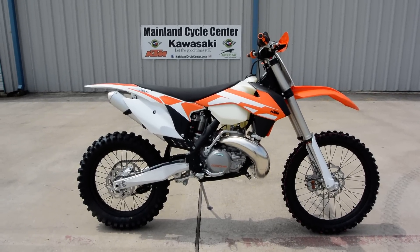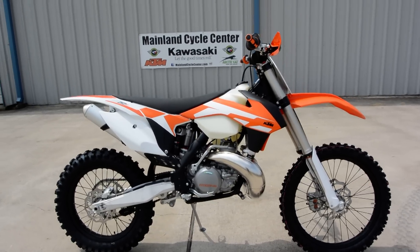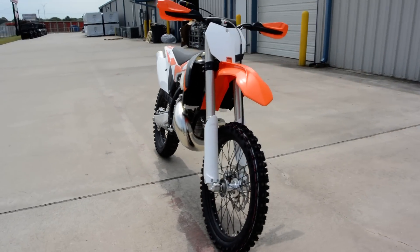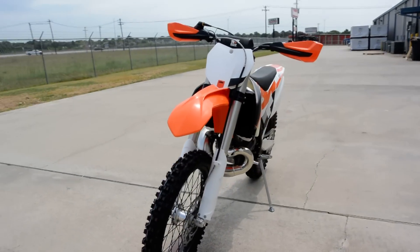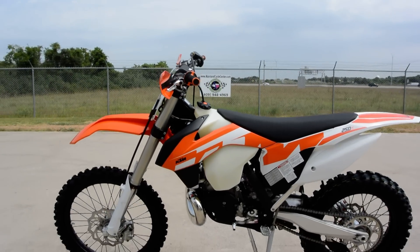Hi, Albert here with Mainland Cycle Center. Today I want to show you a 2016 KTM 250 XC. So 250cc — this is a two-stroke motor. These are electric start. Just a few small changes for 2016.